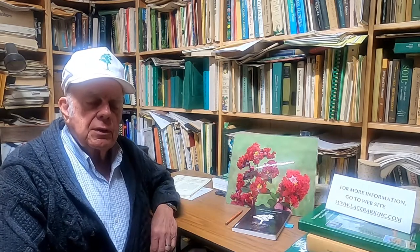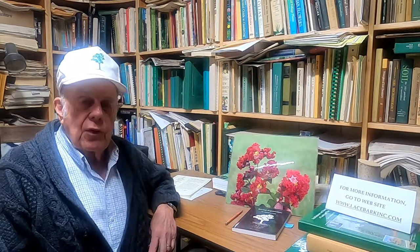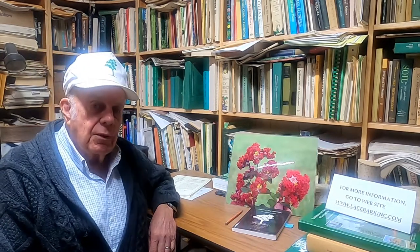I'm Carl Whitcomb and I want to share with you information about the three members of what we call here at Lacebark the Play It Again series. These are crepe myrtles with the capacity to rebloom over and over and over, and there are three distinct color bars with different colored flowers.